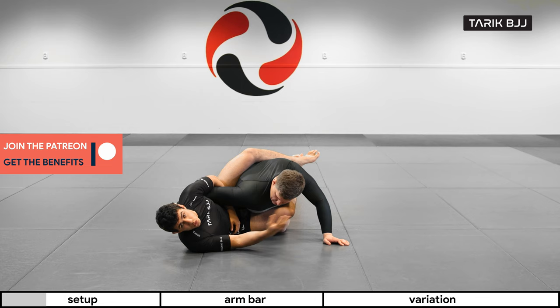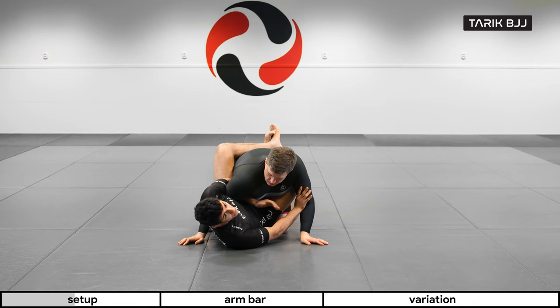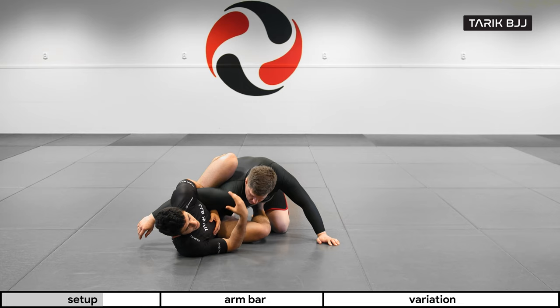We're looking at attacks from the overhook. You can set up this overhook already from a closed guard — it doesn't have to be from closed guard, you could already start from this kind of scenario. But starting from closed guard, a lot of the times you get this arm over and you're already getting close, clamping his arm tight to you. From here you just move your hips out to the same side, putting your feet on his hips.